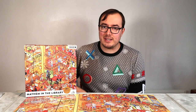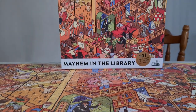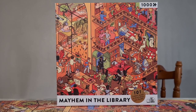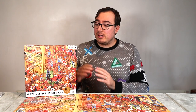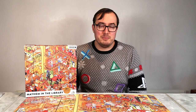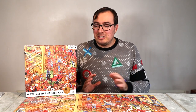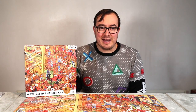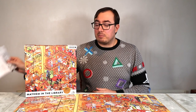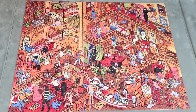Hello everyone and welcome to a very different review of sorts. Big Potato Games sent me this puzzle called Mayhem in the Library. It's not just a jigsaw puzzle, because the details that build up the puzzle also build up another puzzle where you're trying to name 101 different books. So you make the puzzle, put all the pieces together in jigsaw style, build it, get the satisfaction of that final piece, and then the real puzzle begins as you open up the provided leaflet and try to determine what book each detail represents.